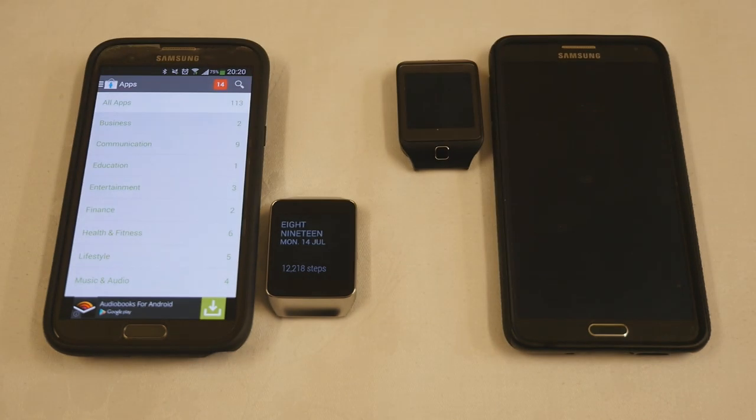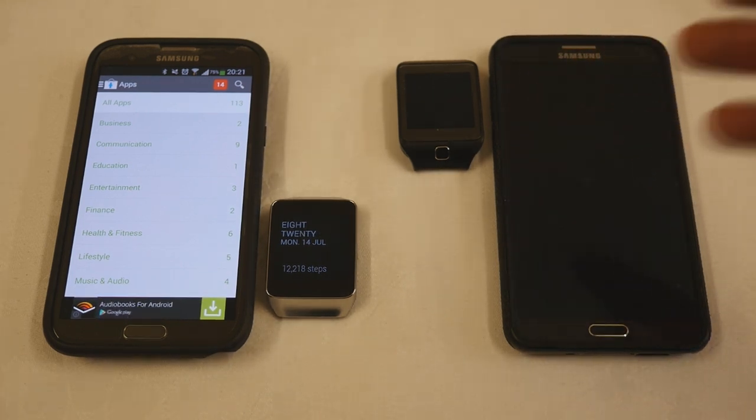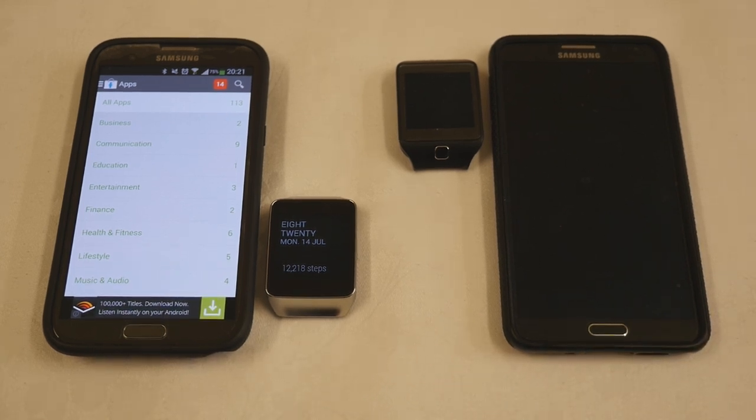New apps are appearing here all the time. In fact, when we checked this before we shot the video there were only 110 — so three new apps have been added to the store in the last half hour alone. I really do feel that Android Wear on these three devices is the app developers' portable format of choice, and we're going to see an awful lot more apps coming out.